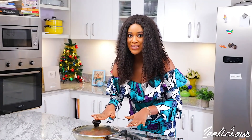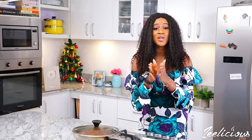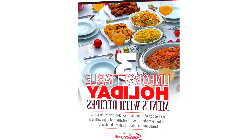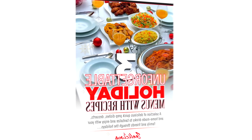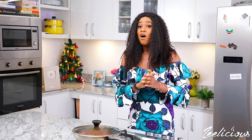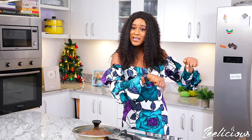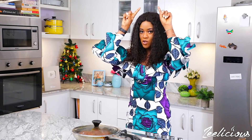While that simmers, just a reminder that you can get a free downloadable copy of the holiday menu in case you don't know what to make for family and friends this holiday season. All the recipes are super easy and the ingredients are readily available. Click the link in the description box below or check the caption above in this video.